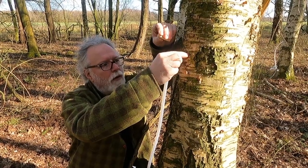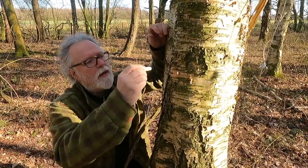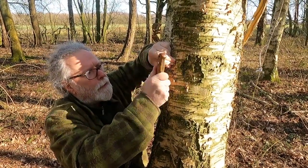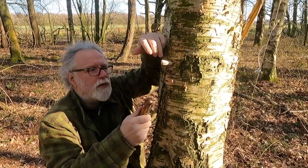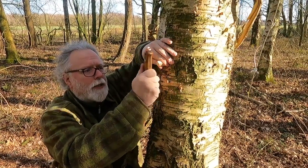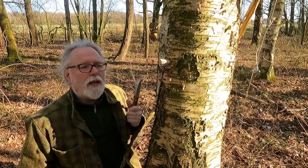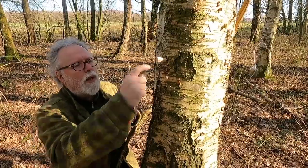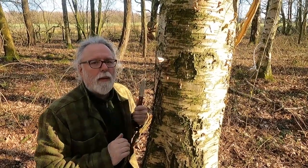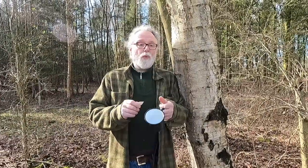We'll take this out and you can see the sap is still running - if we just left it, it would continue to bleed. Instead we're going to pop this little peg in. I've slightly tapered the peg down to about 10 millimeters of the drill bit at the top end, and then it tapers so as I tap it in it's going to seal that hole. There we go - we've got a decent seal on there. I'll leave the peg proud for now, then come back and cut the end off once it's sealed. I'll leave this tree for three or four years before I tap it again - it can have a rest.